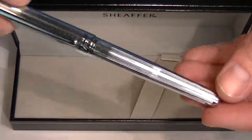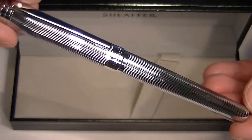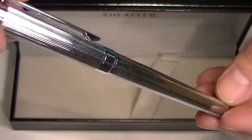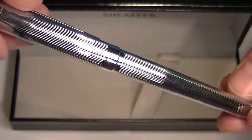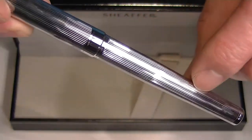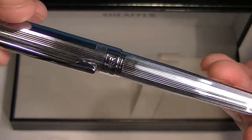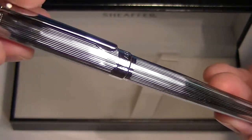This is the fluted chrome version of the Schaefer Intensity Rollerball Pen. It has a nice, shiny, gloss finish to it — it really shines well. It also has a vertical or chase pattern that runs through both the barrel and the cap of the pen. It gives it a little bit of a shine and a slightly different texture.